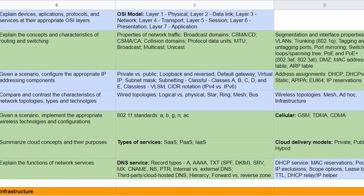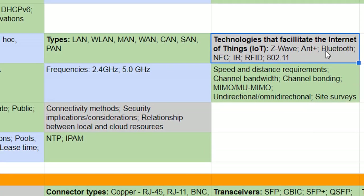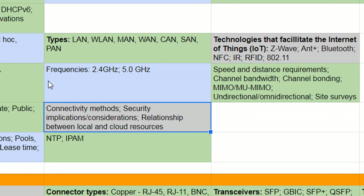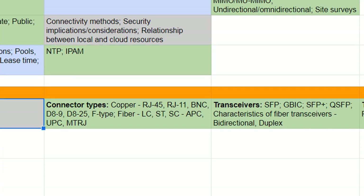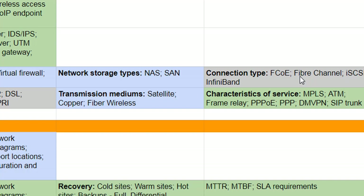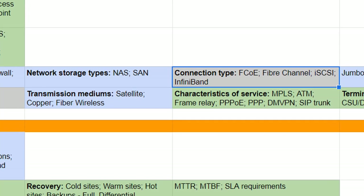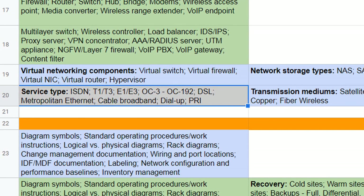I'll just go through the grays — what's been removed. Not major things really: Z-Wave and ANT Plus are out. Bluetooth's gone. Security implications. Plenum cables — the stuff that doesn't catch fire, or if it does it's less of an issue. FCoE is out; iSCSI stayed in actually. SCSI has come out but iSCSI is still in. T1, ISDN, and E1 — that's out.